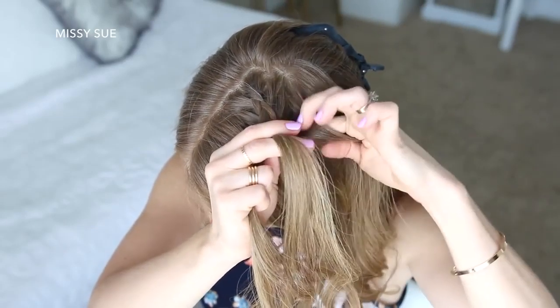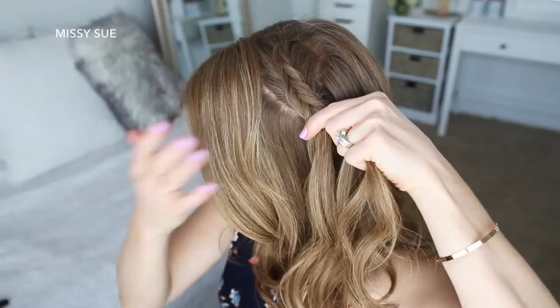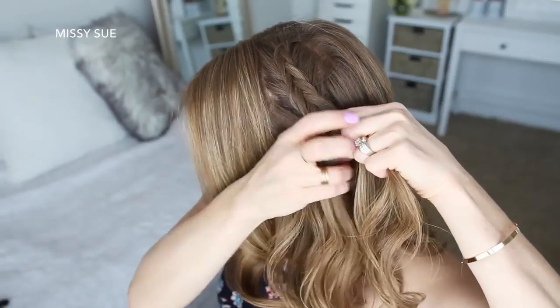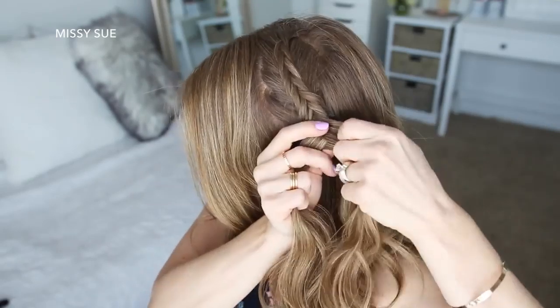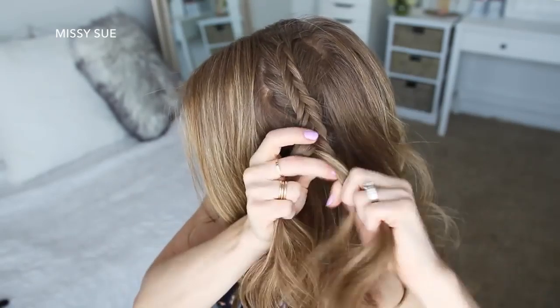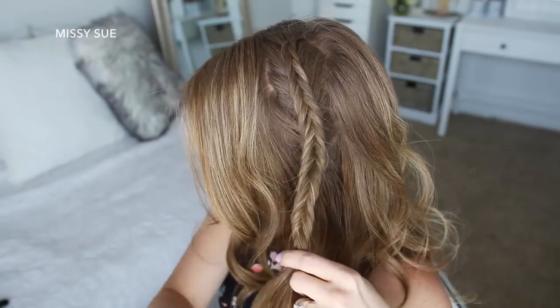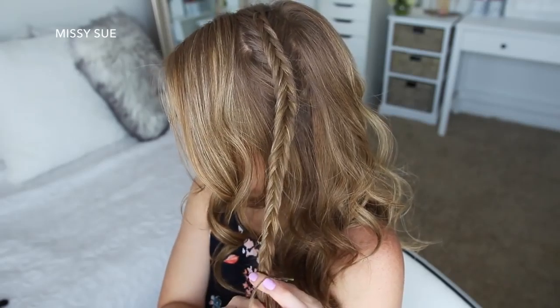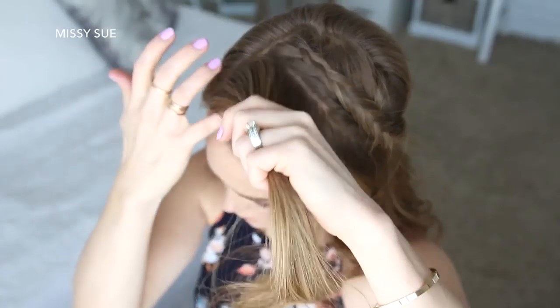I'll continue the Dutch fishtail braid until it reaches my temple. Now I'm going to stop adding new sections into the braid and just continue the fishtail braid down to the ends, then slide a bobby pin over the bottom so it doesn't unravel. Now I'm going to let down the front section of hair that was clipped away.